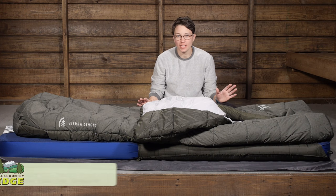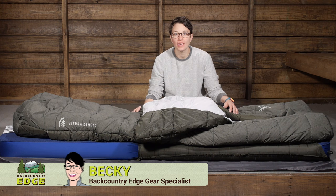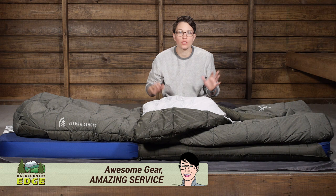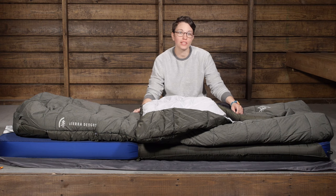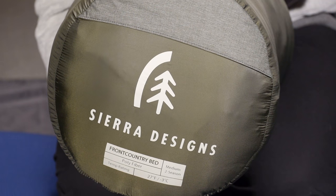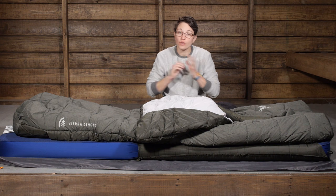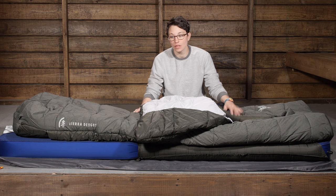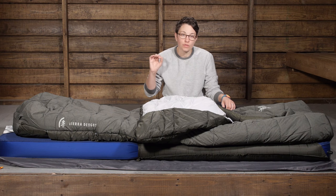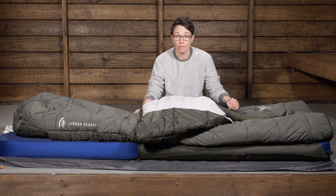Sierra Designs has taken all of the comfort features from the award-winning Backcountry Beds and created a larger, roomier, more sprawling comfort version called the Front Country Bed. We are looking at the synthetic two-season version today. This is an incredibly comfortable sleep system, with a lot of comfort features that really keep you nice and comfortable and ensure a really great night's sleep.